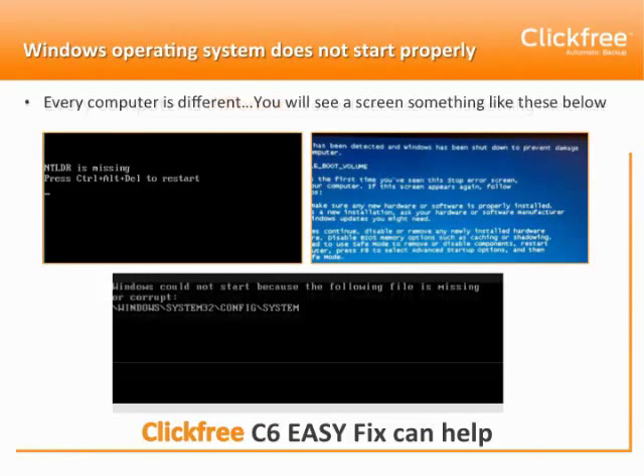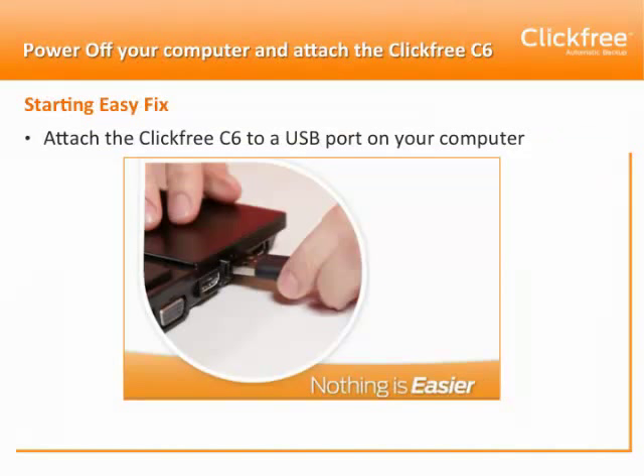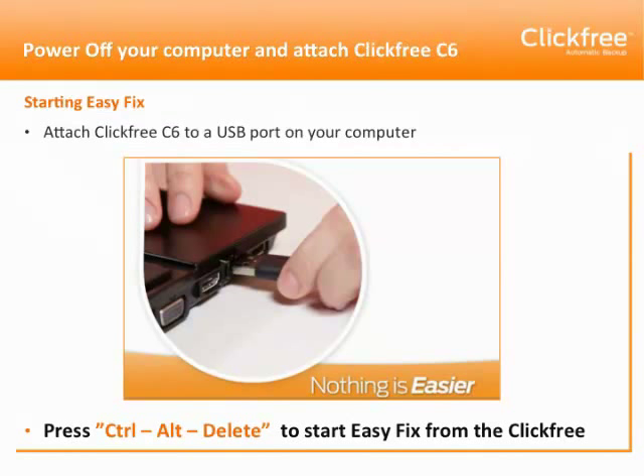The first thing we're going to do is start EasyFix from the ClickFree, not start your computer from its hard drive. To do so, attach the ClickFree C6 to a USB port on your computer, and press Ctrl-Alt-Delete to start EasyFix from the ClickFree. Wait a few minutes for your computer to automatically start EasyFix.